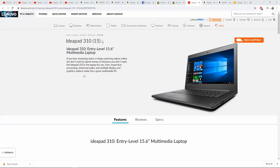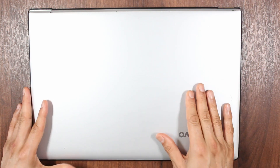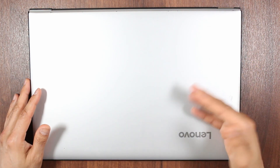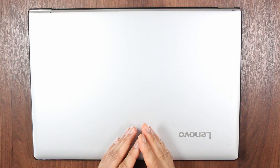This is the Lenovo IdeaPad 310-15 ISK. The client tells me it's not turning on anymore and it's not charging for about a week now. Prior to this, there were random charges and random turning on, but other times it would not. So we're going to troubleshoot and fix this today.